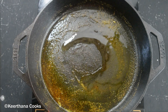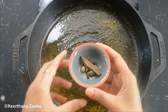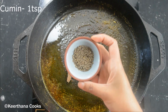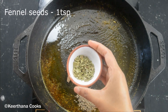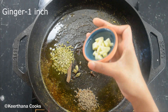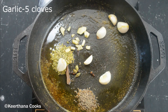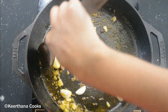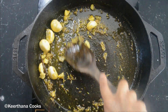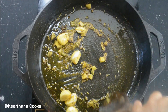In the same pan, I'm going to add two more teaspoons of oil and a few spices — adding in one inch of cinnamon, three cardamom, and three cloves. Then adding one teaspoon of cumin, around one teaspoon of fennel seeds, one inch of ginger, and five to six garlic cloves. Let's cook it nicely.